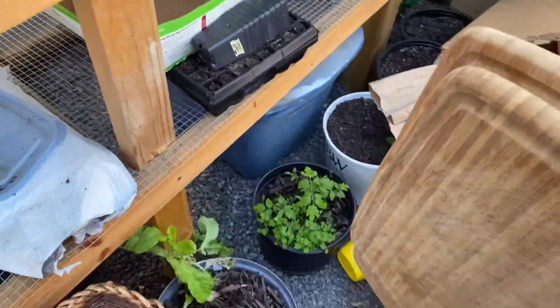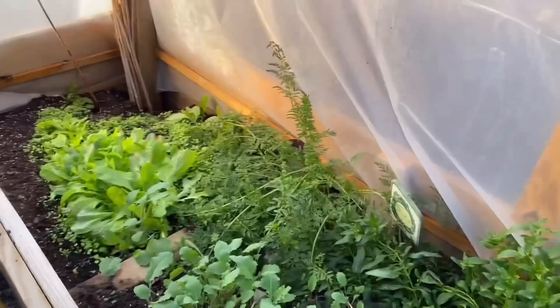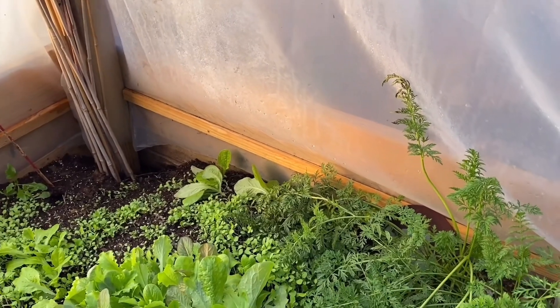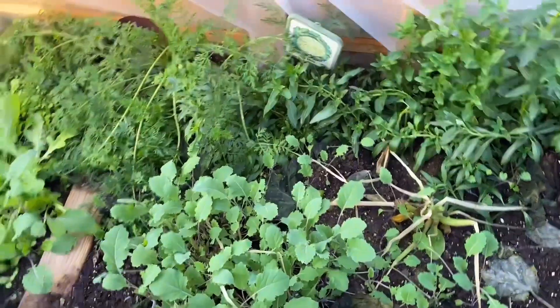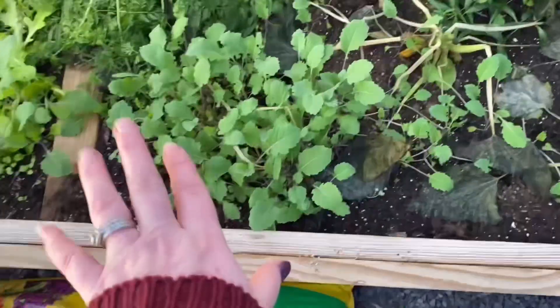I've got a couple of old cutting boards I'm going to store in here in case I need to chop things up, since I got a new cutting board and don't need to keep these in the house anymore. Look at that — some lettuce germinated really well in this patch. I started it the same day as the rain gutter lettuce, so it's just popping up.